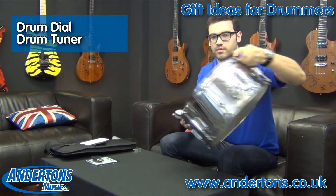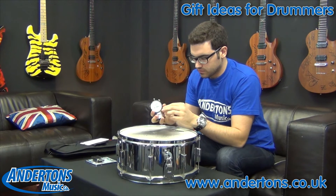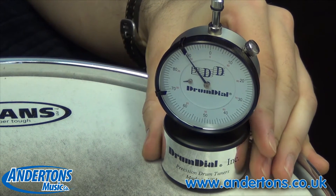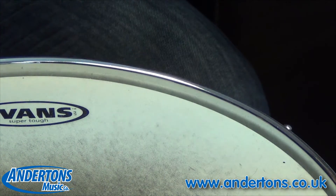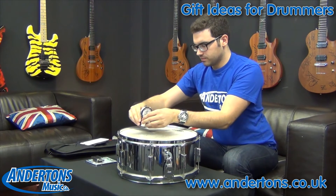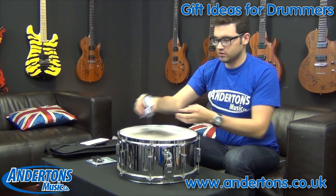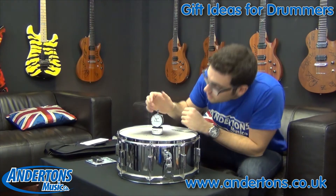I've got a snare drum here and you can see there's a little gadget to stick on here. What I'm going to do is go to each lug individually, just place the dial on and then you can see the reading of the dial. You can see that's 90 which is about right for the top head of a snare drum — and then you literally just, to tune the drum, take it round each lug and check it's the same and that it's what you want it to be. And then last off you can just pop it in the middle just to be sure — you can see that's reading about 90 at the moment.